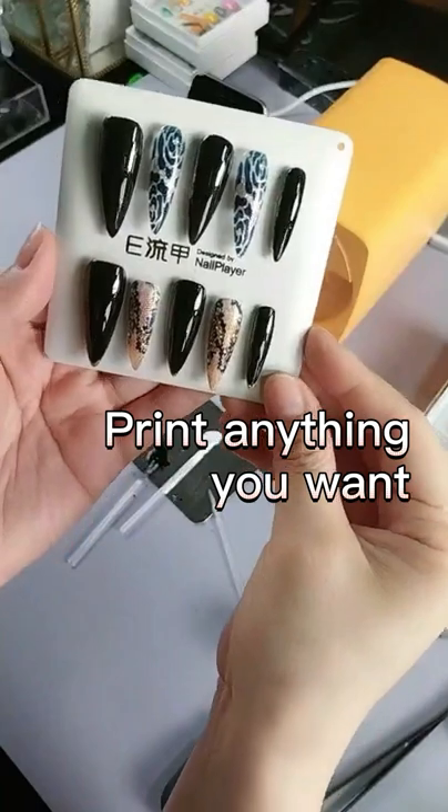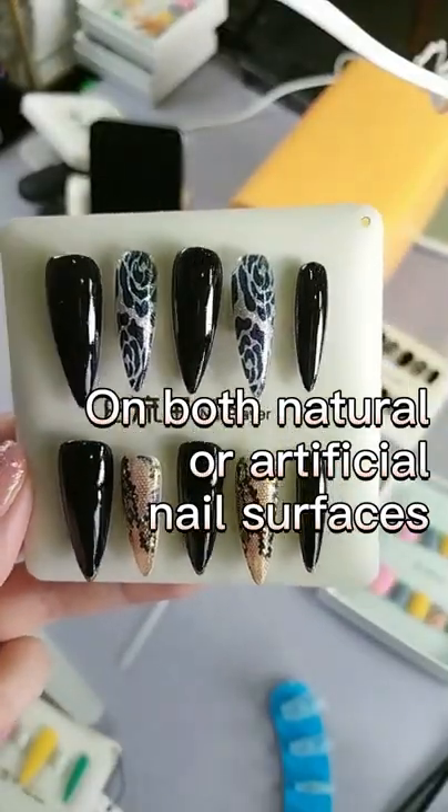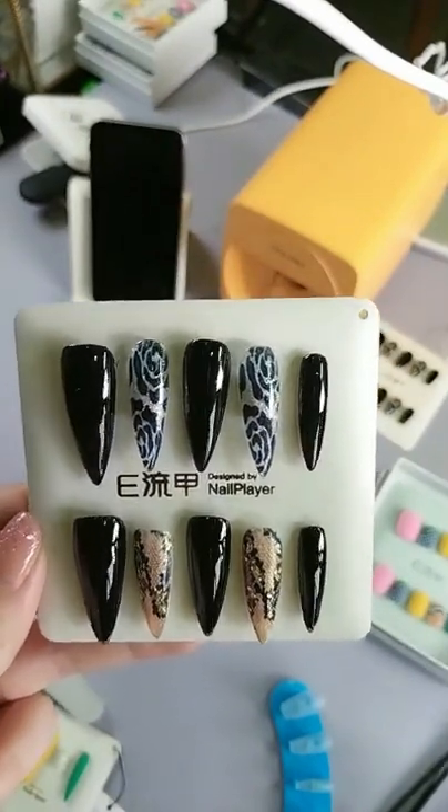Print anything you want on both natural or artificial nail surfaces.